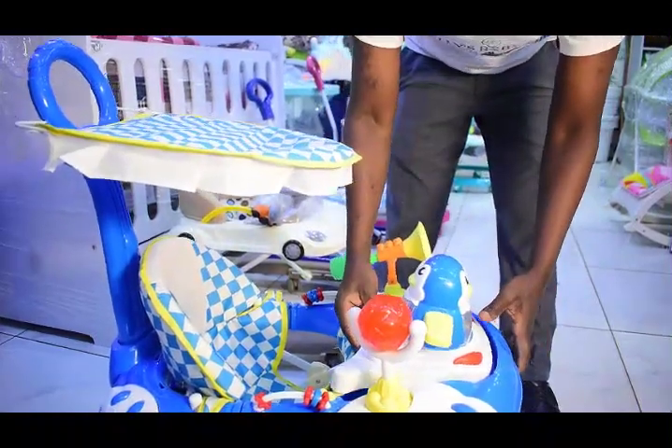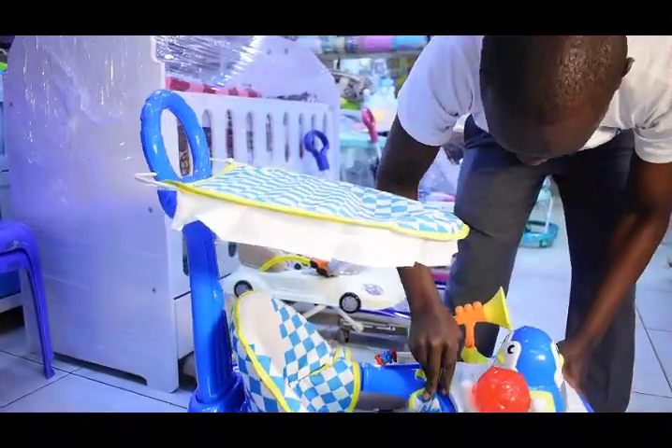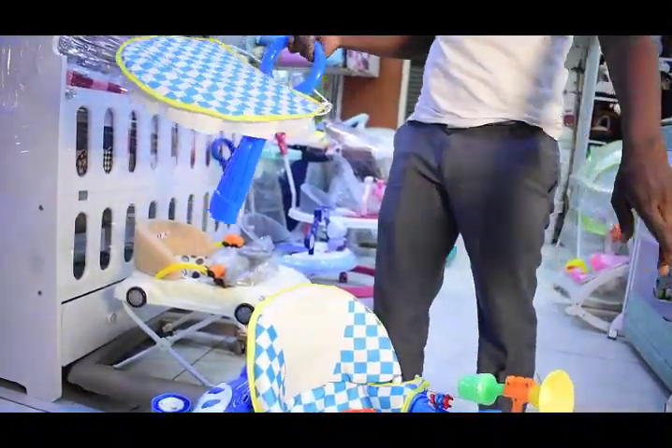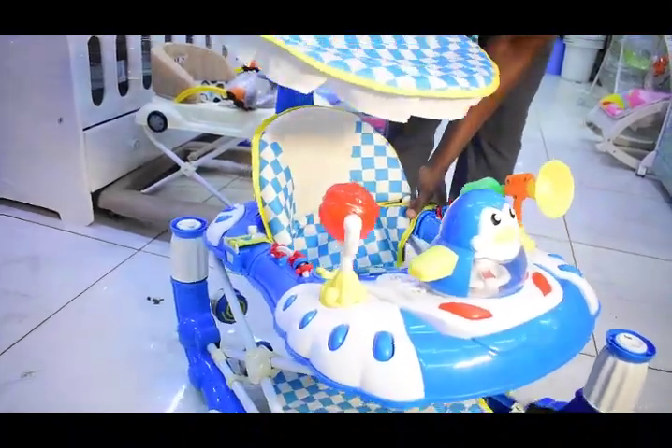But kama hautaki hii umbrella, ni kitu ambayo unaweza ukatua — something that you can remove, removable. So mkucho wako aneza kaitumia tu without this. Hii unaitumia tu wakati unamkinga na jua. (If you don't want the umbrella, it's something you can remove. Your baby can use it without it — you only use it when shading from the sun.)